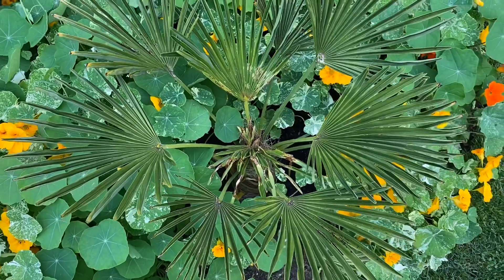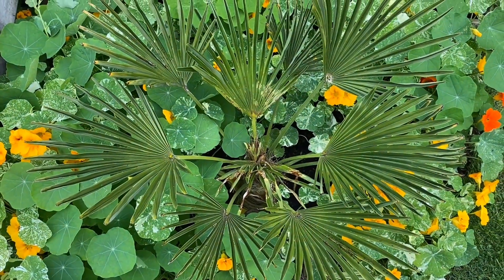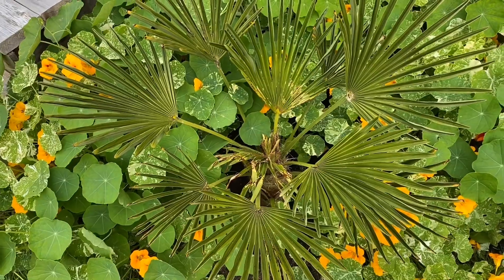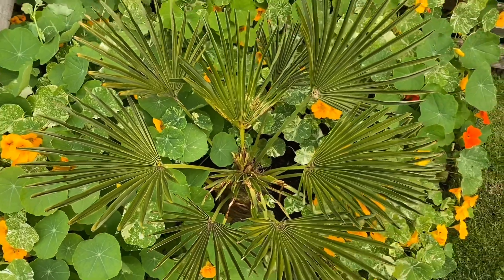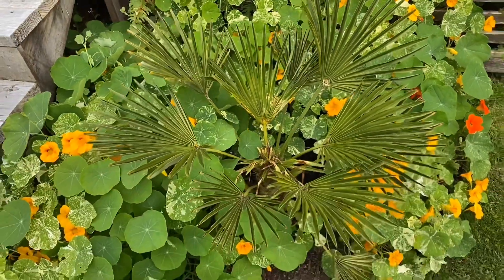Once they get bigger they're quite hardy and it's not much of an issue, but when they're small like this — and this one was freshly planted last year — I made the mistake of not protecting it properly. Once they're larger and mature in the ground, they're pretty hardy.